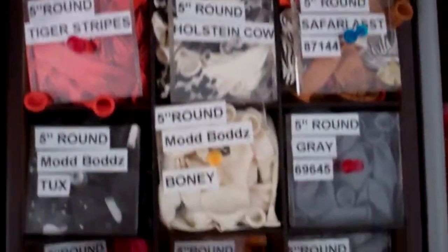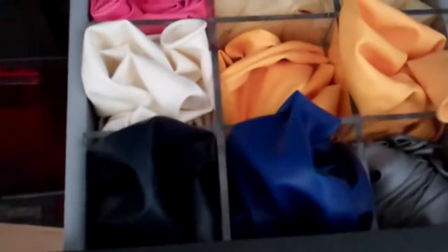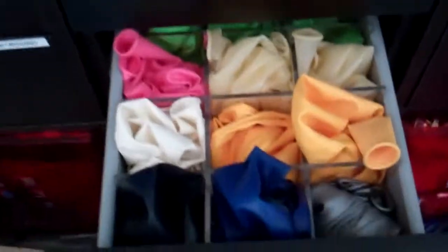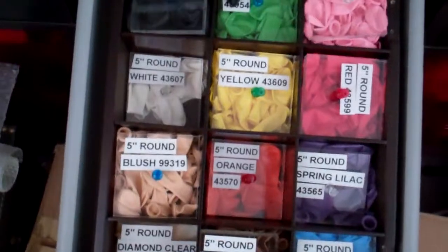Five-inch rounds — everything's just labelled on there so I can keep track. Each of these little compartments holds about 100 balloons, so I don't have to worry about having excess overflow in the bags. Three-footers, five-inch round blank colours. I've got the faces — five-inch round faces as a separate drawer.